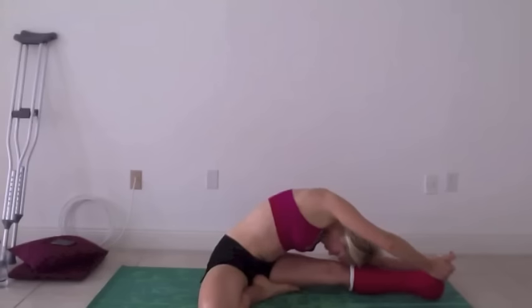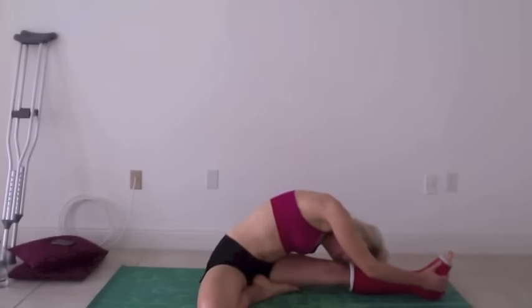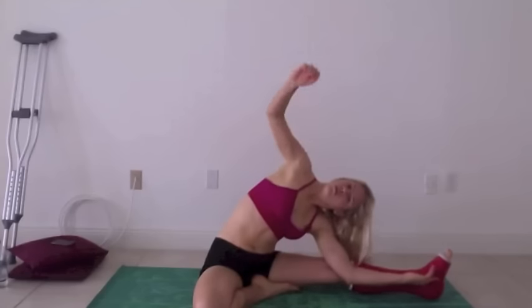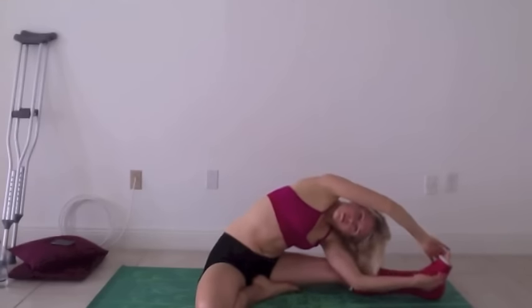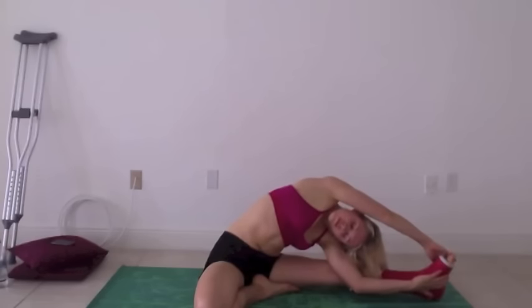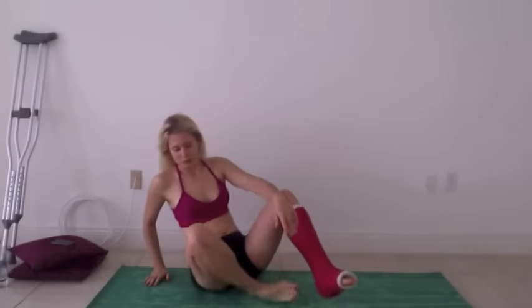Try and keep your knees straight. You don't need to go down like me — you can bend as deep as you want. Just make sure you're doing it the right way and that nothing's hurting you. Just move your body and lengthen out your muscles as much as possible, because I'm sure you need to.